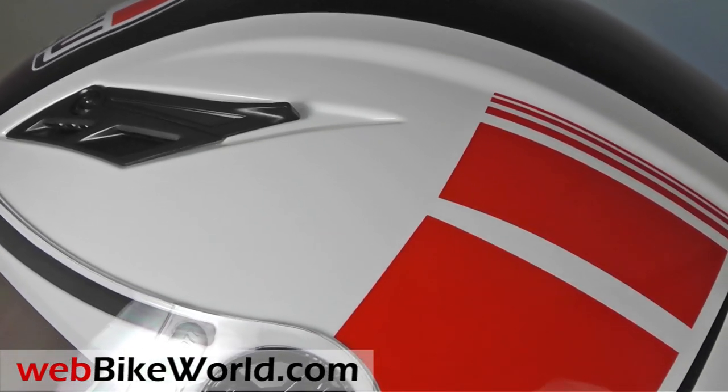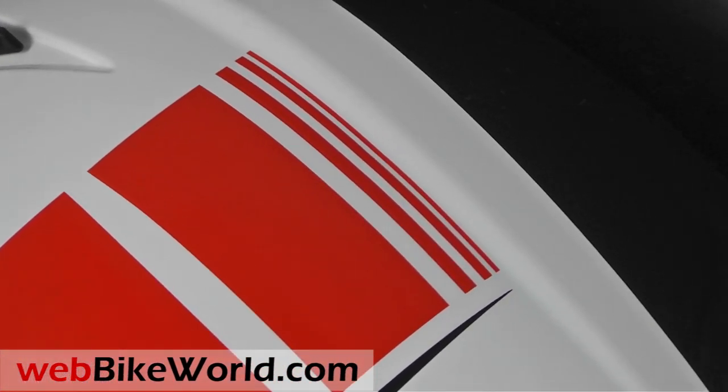The Blade comes in a variety of colors and patterns. This is the Blade FX in a very nice red and black graphics and it has an excellent finish.